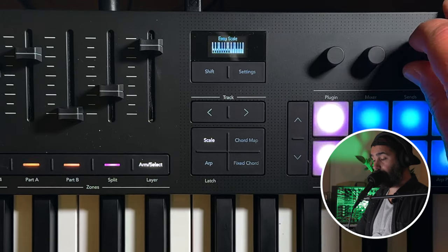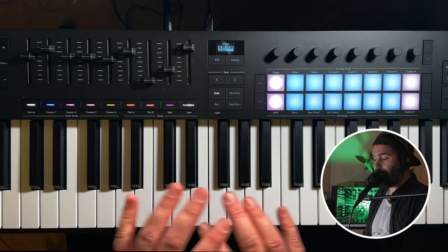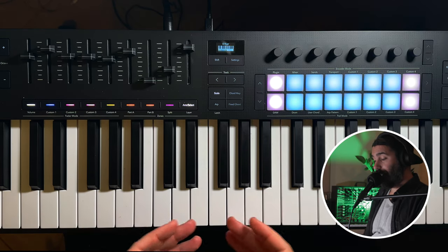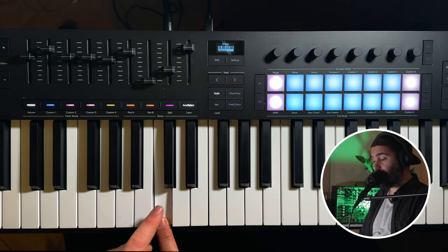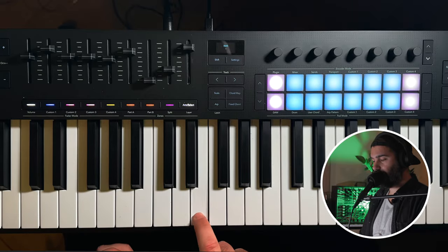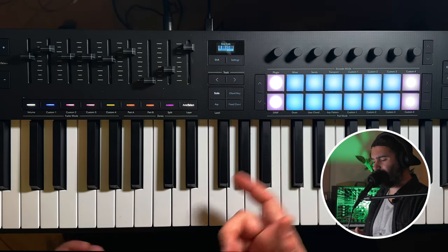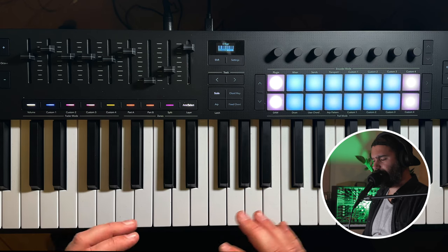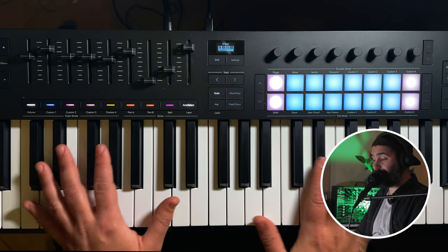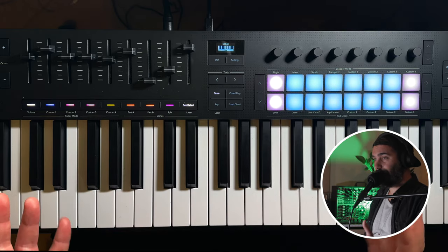And lastly, we have easy scale, where every scale is mapped to the C major layout, so you play only the white keys. But in my opinion this is the opposite of filtered out scale — because you're now playing the C note but it is actually the E note. It's really confusing because you're playing keys and hearing different notes. If you use this scale mode, I'm sure you're never going to learn how to play any scale. So, not my favorite one.